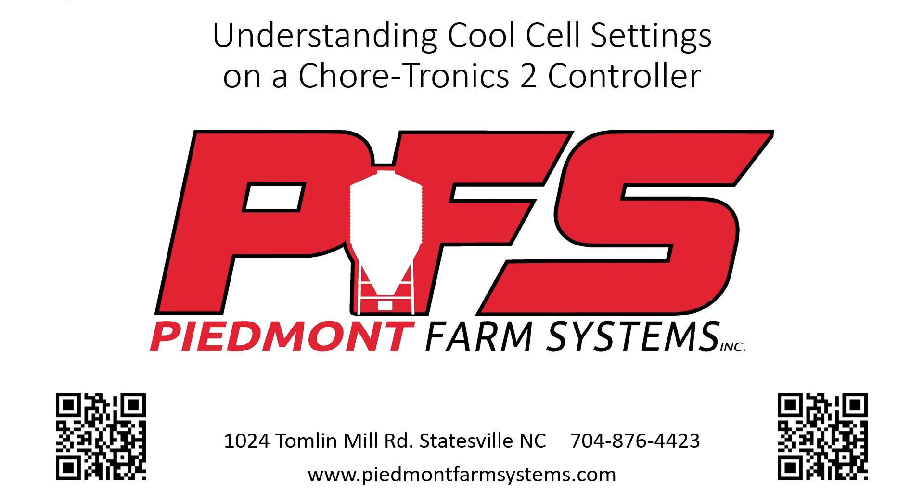Hey, this is Chris Harris with Piedmont Farm Systems out of Statesville, North Carolina. Today we're going to talk about some of the CoolSales settings in the Chortronics 2 controller.